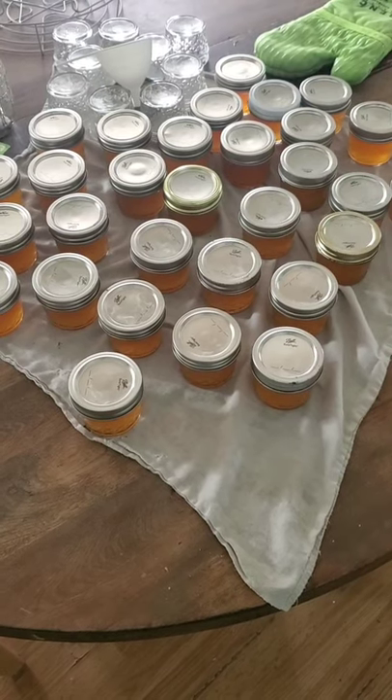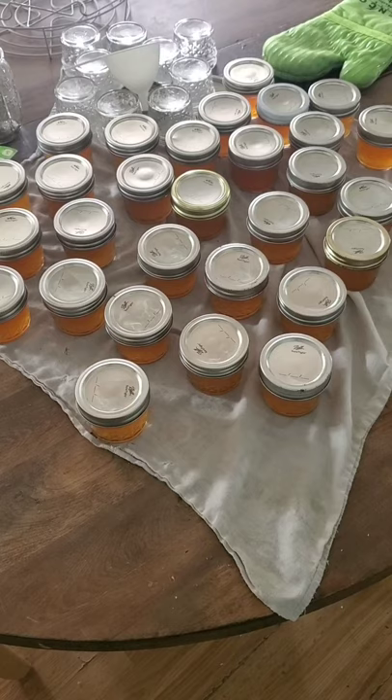It took me two days to complete all of this, but this is rose jelly and this is how it was made.